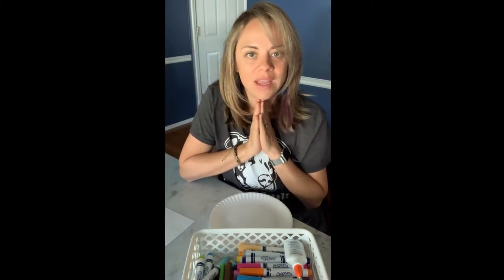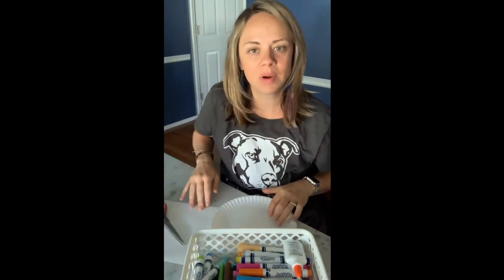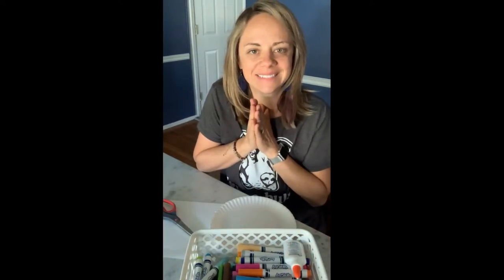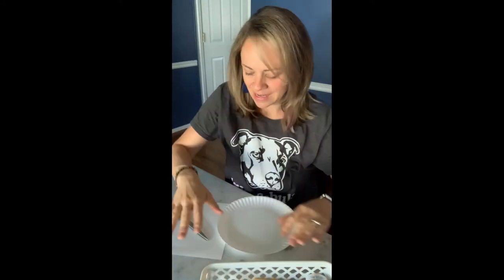So you need: paper plate, paper, scissors, markers, glue. Good job, guys! Welcome back!